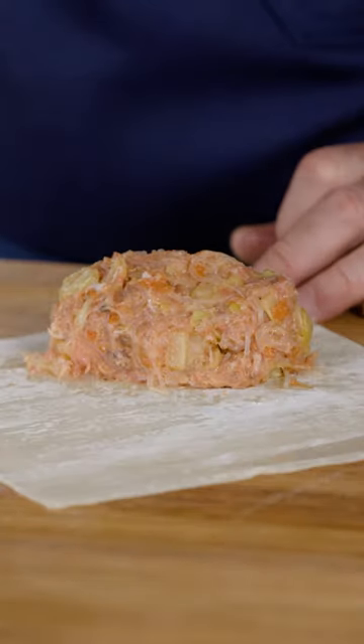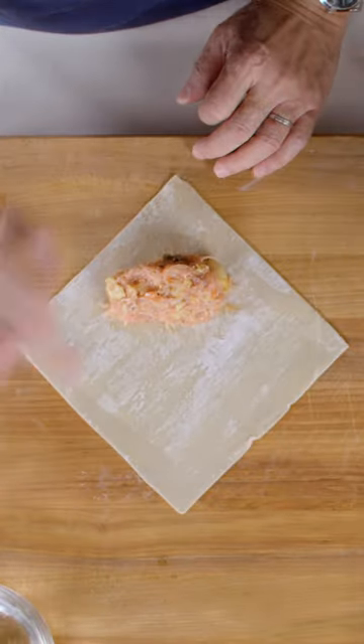You've also got a cup of water here, and this is to seal the edges, right? Yes, make sure.